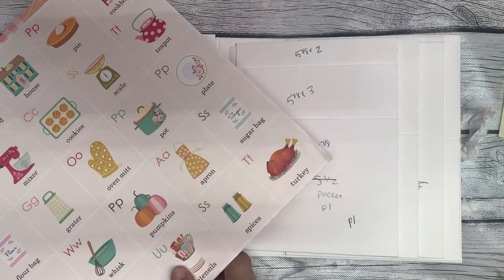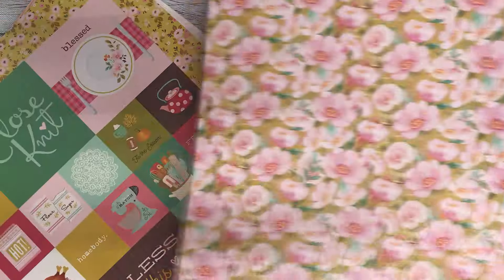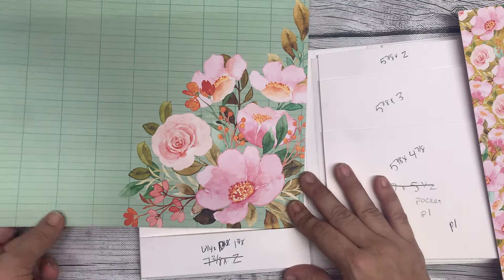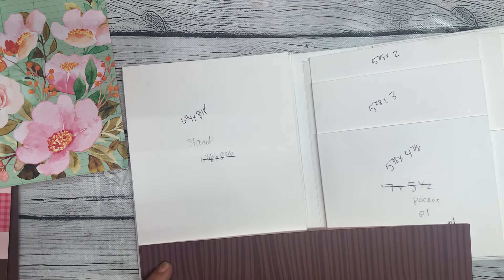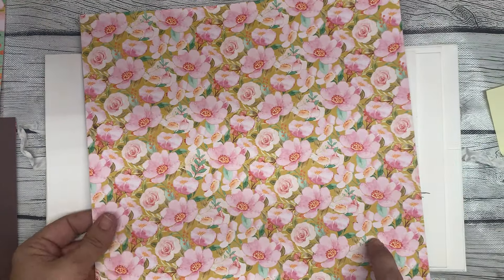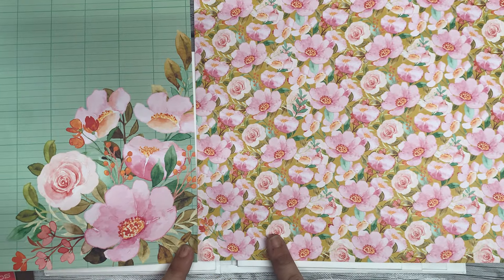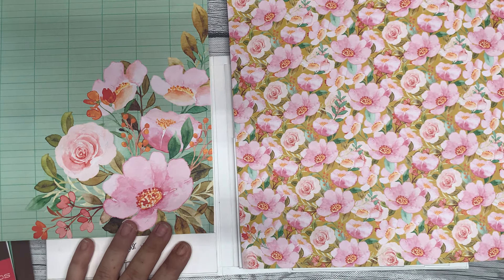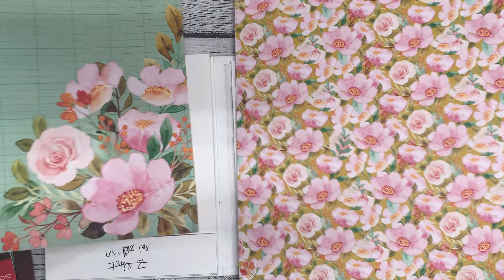I kind of went through and made some quick decisions about what papers we're going to go where, but I'm still really indecisive when it comes to picking designer papers. I was thinking this one for the stand, because how pretty is that corner floral? On the back of this one is a wood grain. So I was thinking about doing the wood grain for this bottom pocket, and then this floral pattern for this pocket here, so it kind of matches because it's the same style floral. I think I like it. So I think that's what we're going to do.